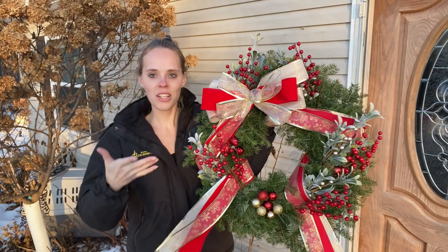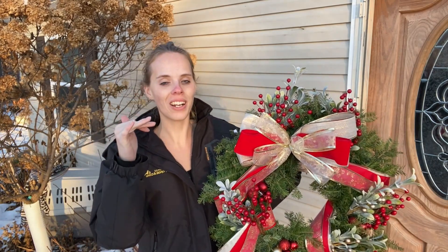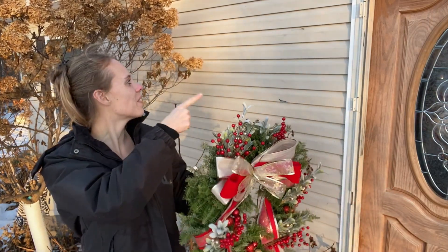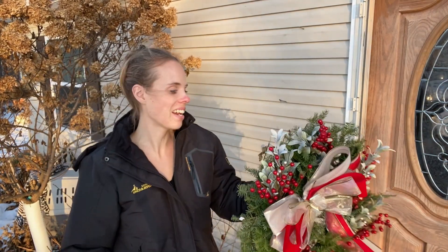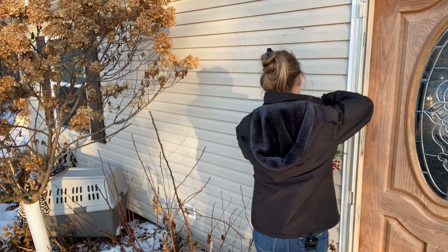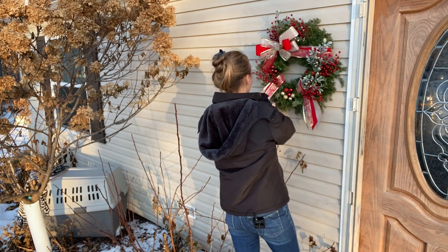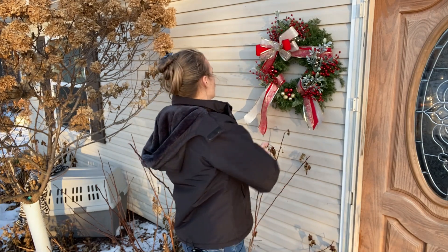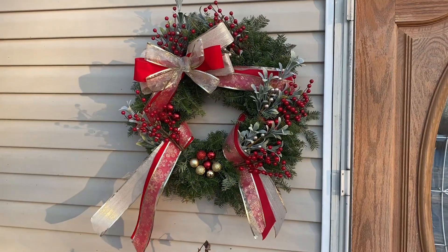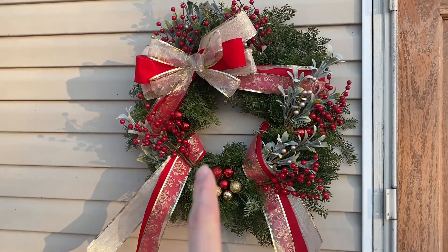Okay you guys, here it is — moment of truth. I'm gonna hang it up now. Traditionally you'd hang a wreath on your door, but I cannot find my wreath hanger that goes over the door. Right next to the door there is a screw in the side of the house, so I'm just going to hang it up on that. Oh, that is so beautiful! It definitely needs like a poinsettia or something there.